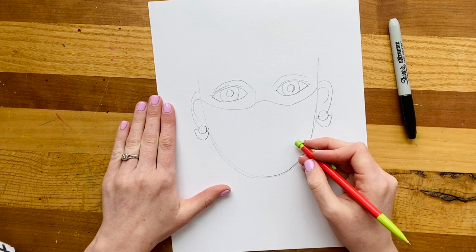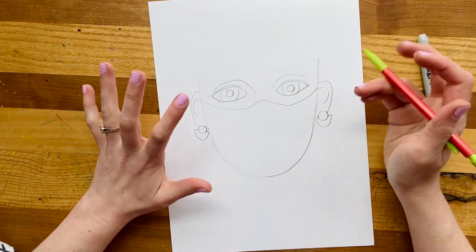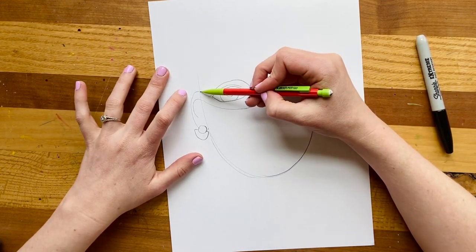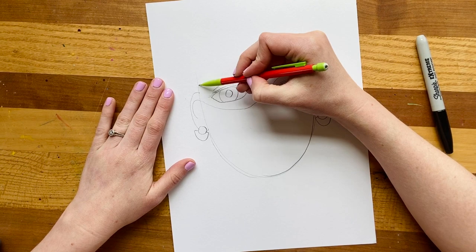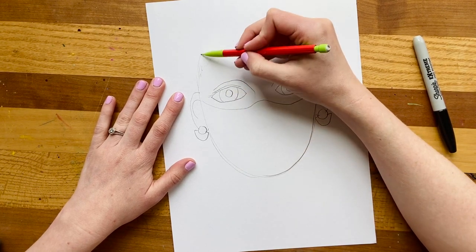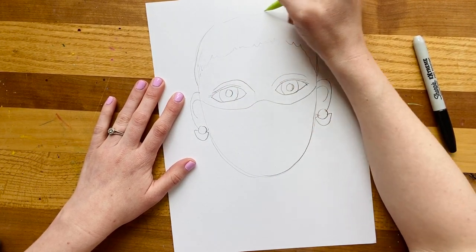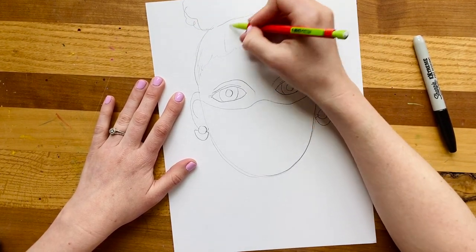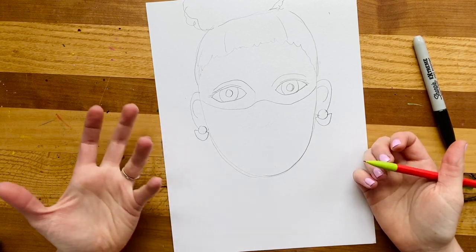Now I want to finish the rest of my self-portrait. I'm going to make my hair in a bun today because that's usually how I wear my hair, but you can make your hair look like you since we're making a self-portrait. I'm going to make the hairline, which usually starts at the top of the ears — it continues around the outside. I'll do a big curly bun that goes off the edge of the page, and fill that in. Then I need to make sure I'm not a floating head, so I'll add the neck and shoulders.